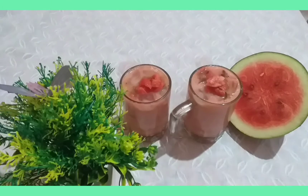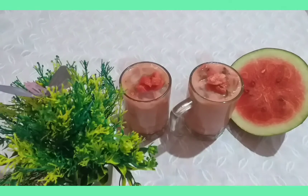Hello friends, welcome to Colors Kitchen. Welcome to my video.